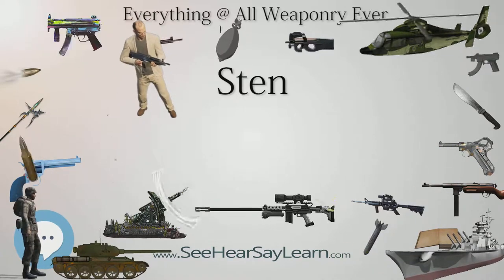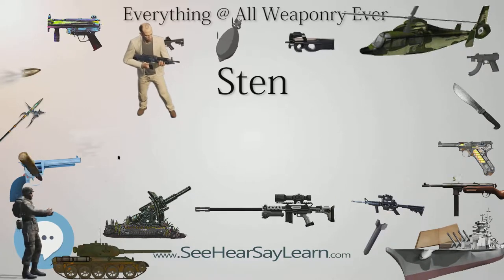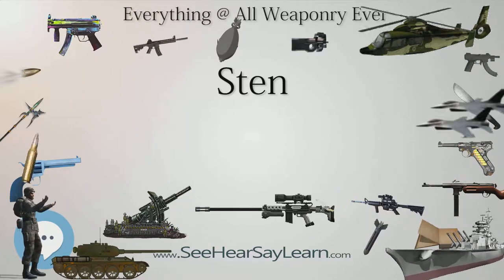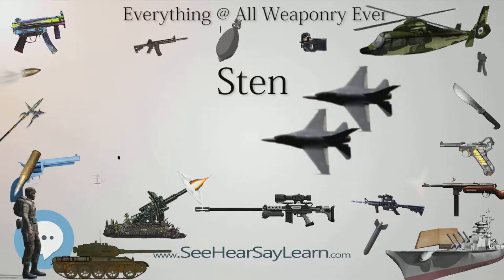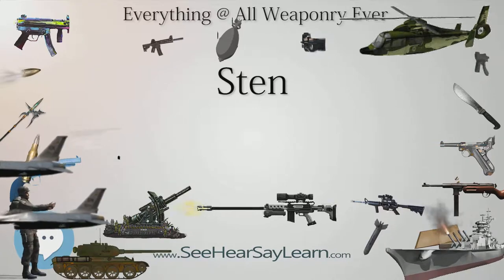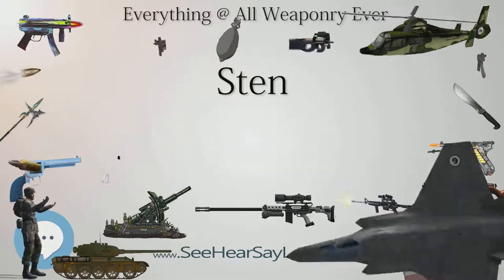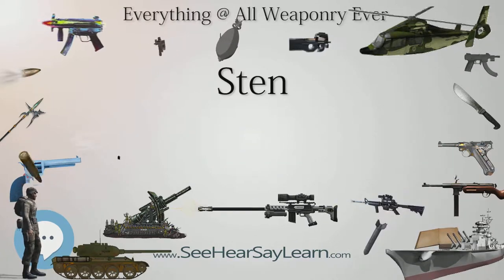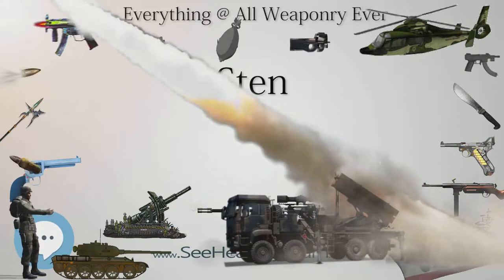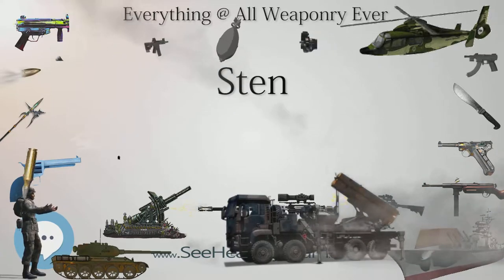Shepard had been recalled to service after having retired and spending some time at BSA. The Sten shared design features, such as its side-mounted magazine configuration, with the Royal Navy's Lanchester submachine gun, which was a copy of the German MP28. In terms of manufacture the Lanchester was entirely different, being made of high-quality materials with pre-war fit and finish, in stark contrast to the Sten's austere execution. The Lanchester and Sten magazines were even interchangeable, though the Lanchester's magazine was longer with a 50-round capacity, compared to the Sten's 32-round capacity.